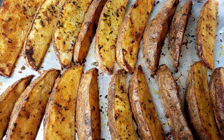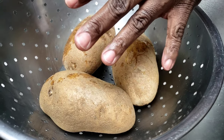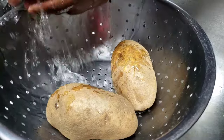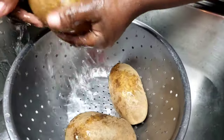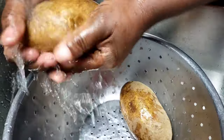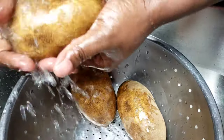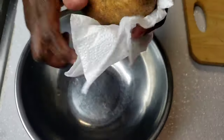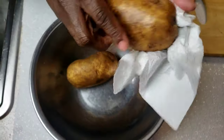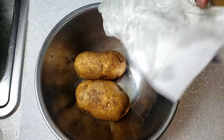Mama Wee doesn't like to waste time. We're gonna start off by washing our potatoes, then take a paper towel and pat them dry, just like so.